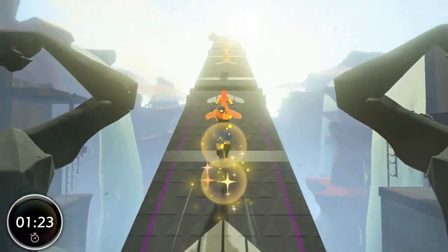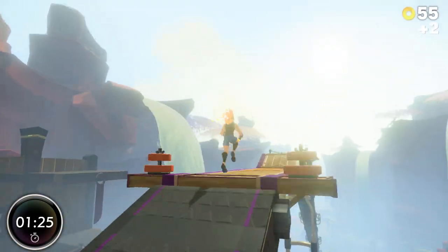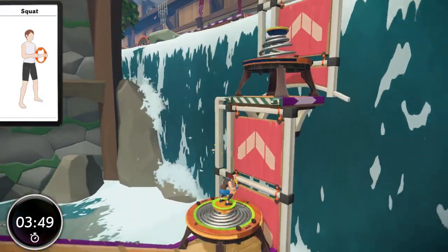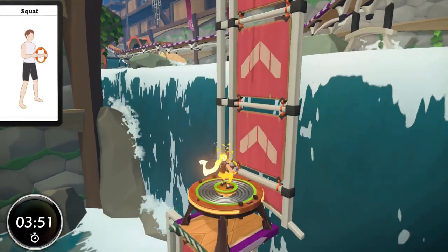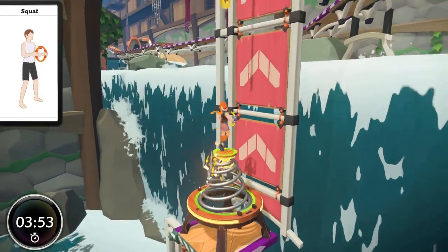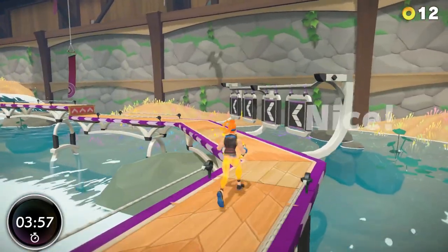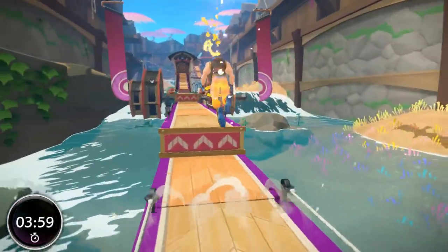Welcome back trainees. This is another ranking video looking at every yoga fit skill in Ring Fit Adventure with a critical eye and seeing which one is best for you. Ring Fit is the exceptional fitness sensation that deserved at least a Mii Fighter costume in Smash Bros Ultimate and has 43 main fit skills to use in battle, each being a different exercise.